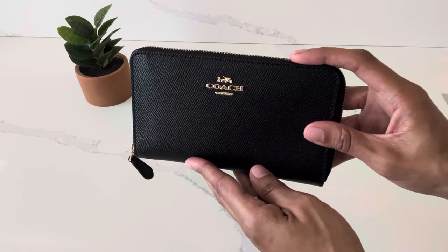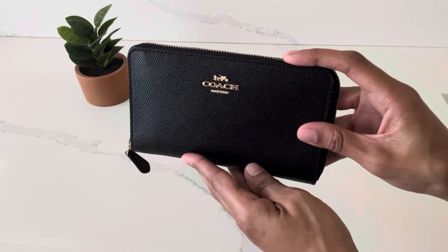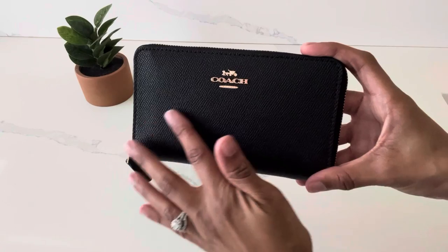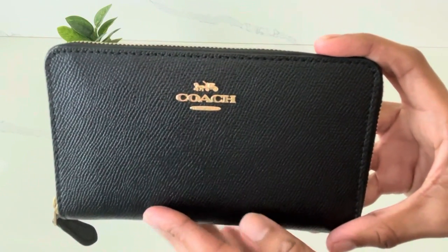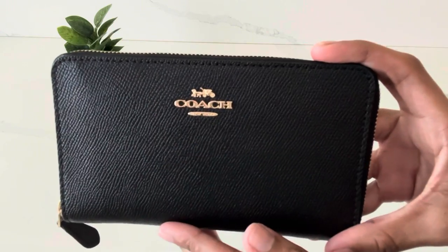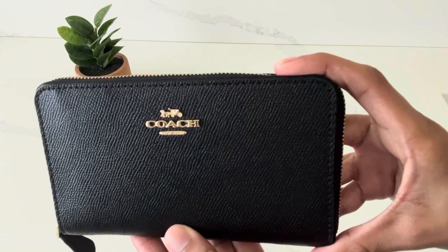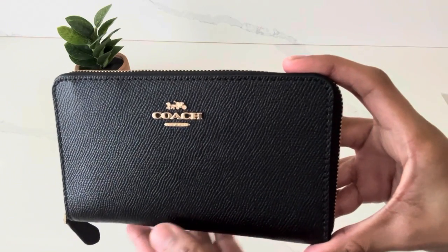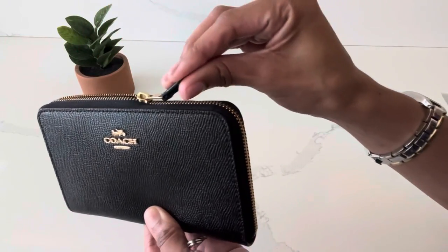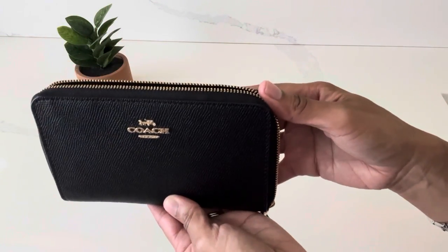Despite the price increase, I still believe this wallet is worth paying the $175 for. This wallet is made out of a cross-grain leather material and it has light gold hardware, as you can see from the Coach logo here on the front of the wallet. Just like the name says, this is a wallet with a zip-around closure.